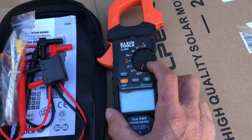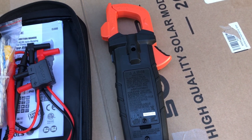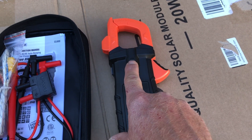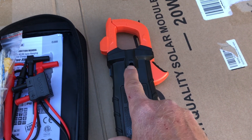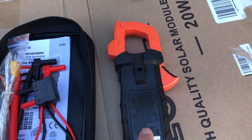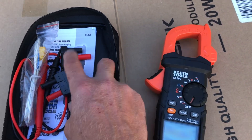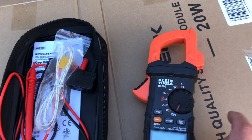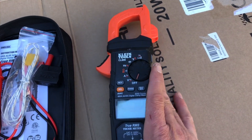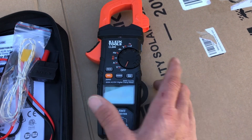When you get it out of the box, you'll put two AAA batteries in the back. Klein also makes a magnetic strap for it, which did not come in the box from the factory — I have one ordered and it should arrive in a few days; that's my only gripe so far. I've actually pulled my Fluke out of my regular troubleshooting bag and put this Klein in its place.